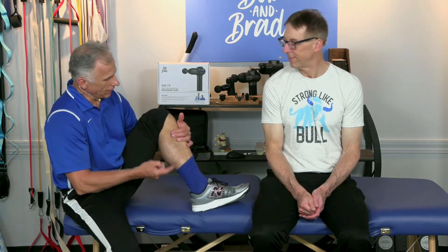Bob, summer is here. That means increased activity — people are out and moving, and along with that, some aches and pains. This is about the common calf strain, oftentimes from going on a hike you haven't done for months, running, walking.